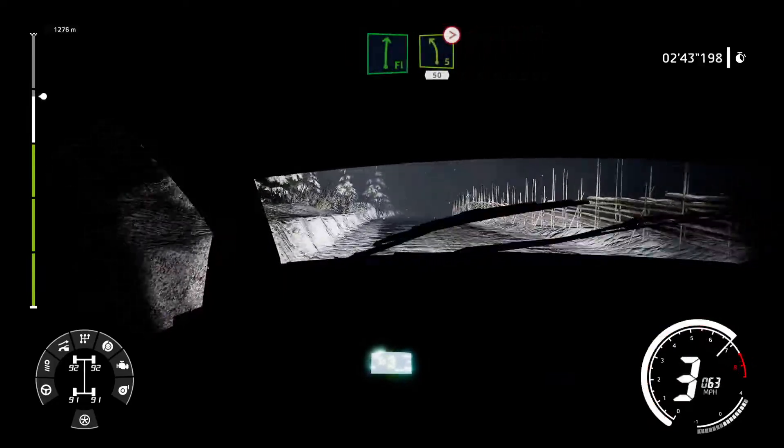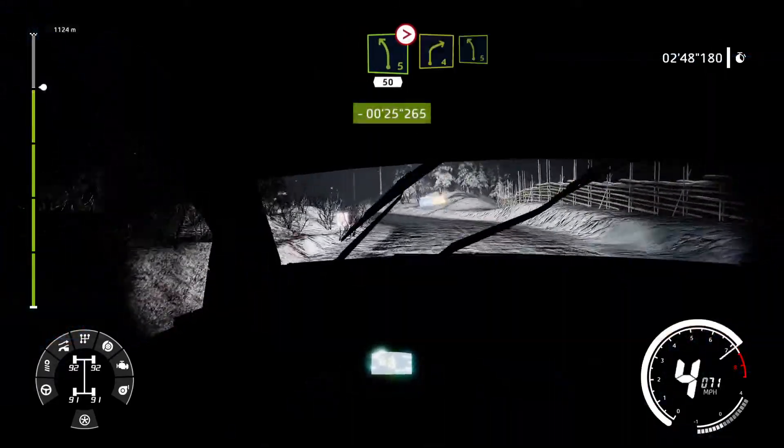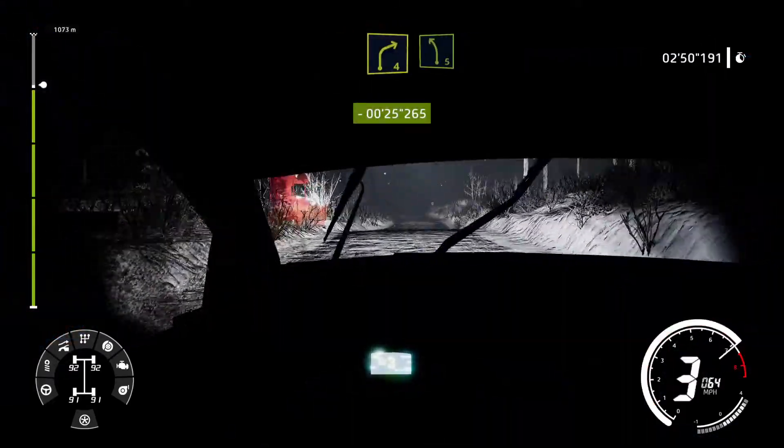Flat right 4 and break for square right 50. Flat right 4 into left 5 tightens 50. 3 out right 4 short into left 5 medium.